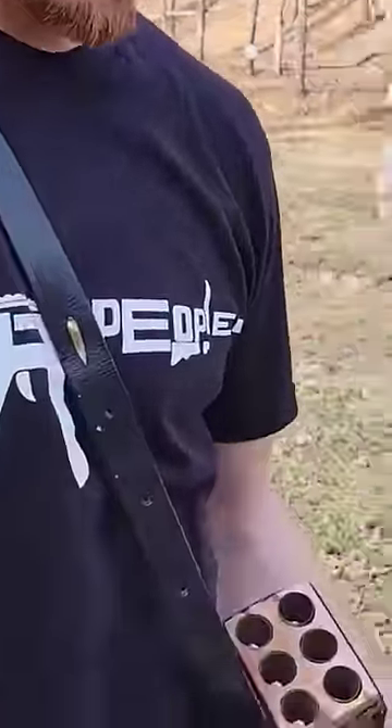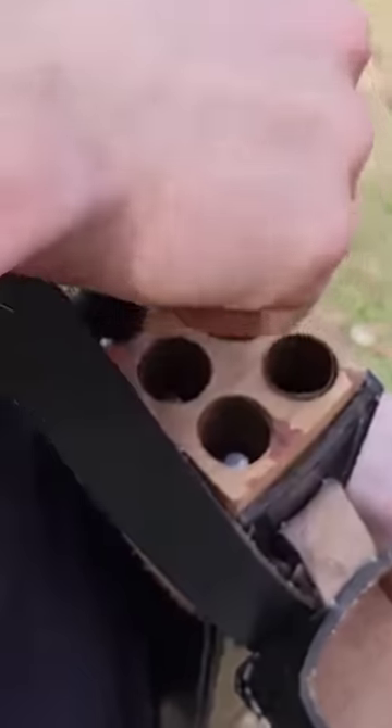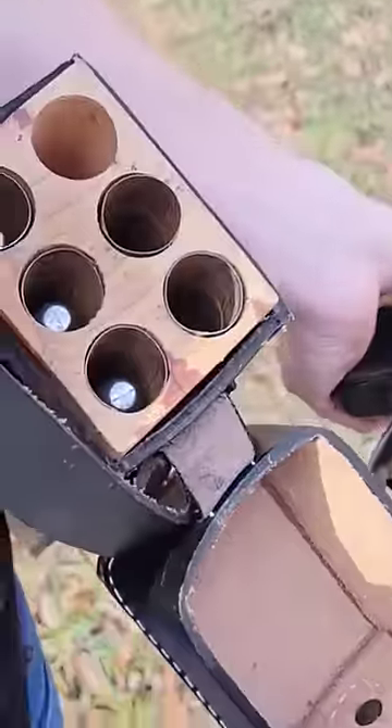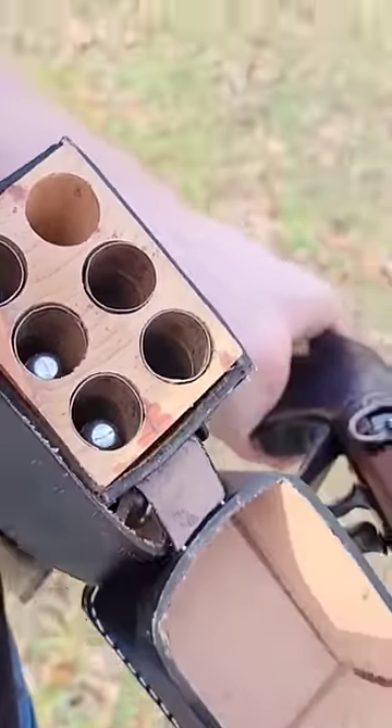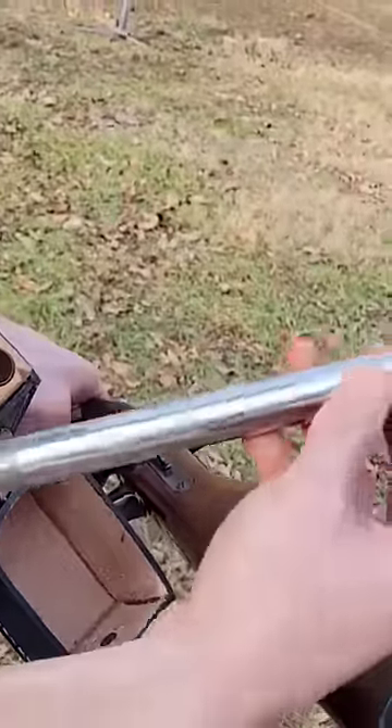My Blakeslee box is attached by a strap and belt. You can see I have these tubes full of bullets. These are made of tin, so they're really tender and fragile. I'm gonna pull this tube — it's just in a block made of wood with holes drilled in it.